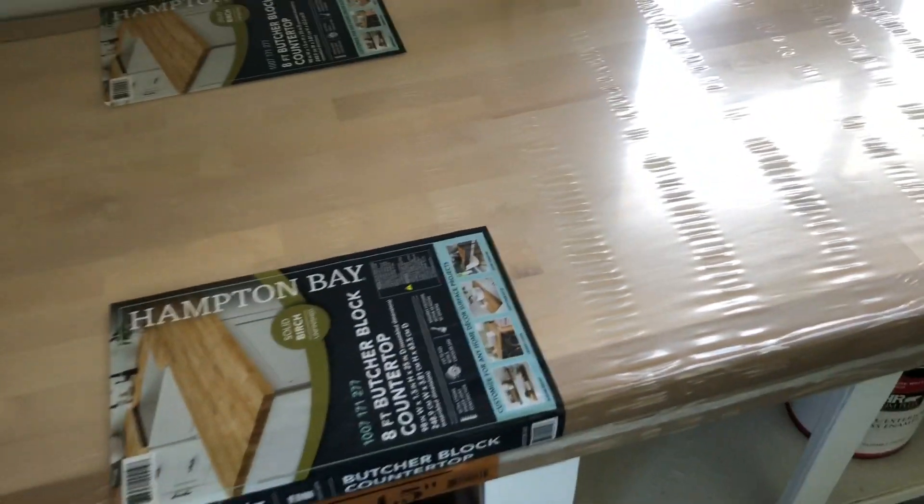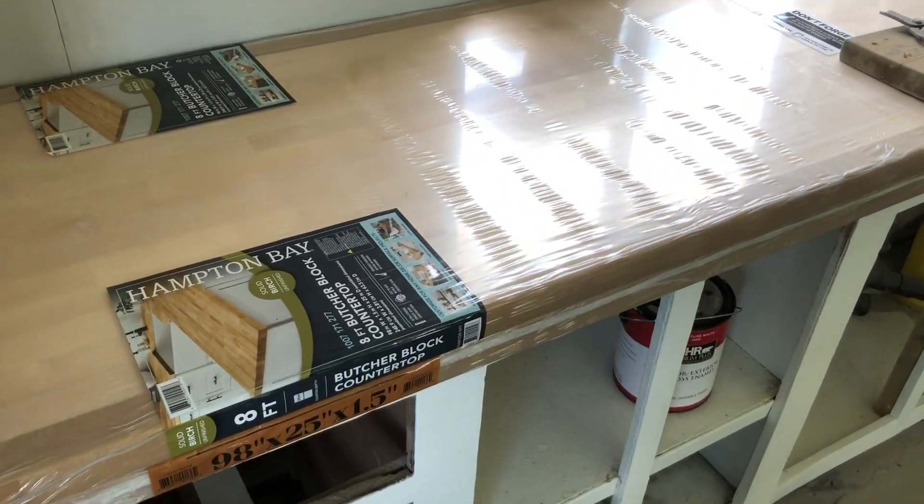What we're going to go with is a butcher block top. I got a video coming on that. A couple of things about the failure of the concrete countertop: the biggest thing is with that big of a slab, I would definitely do the pour-in-place kind. I should have built the mold on top of the countertop and poured it in place.